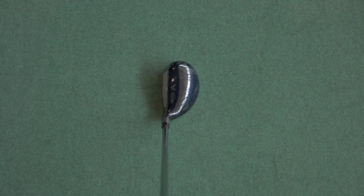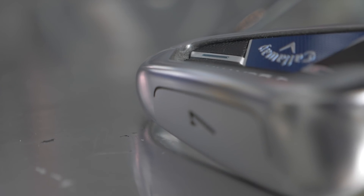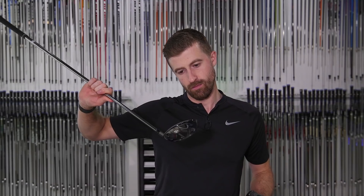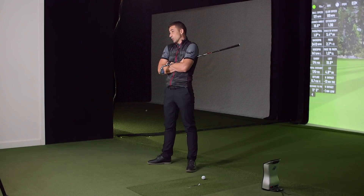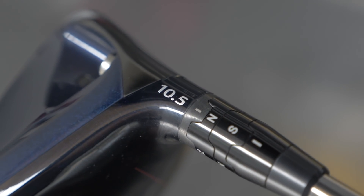Maybe even sneaking into the slice category. Looking at all of them, offset seems to be on any of the irons, fairways, and hybrids — the bonded ones are very offset. Funny that that didn't go into the driver. There's other ways to do that — it's the nature of why you don't see much offset anymore, because they can set heads a little bit closed just by the loft sleeves nowadays.